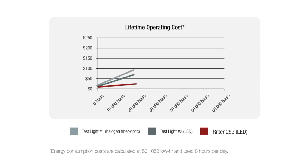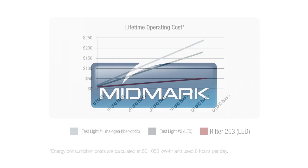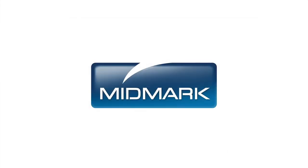The Ritter 253 LED Exam Light is cost-effective too, consuming approximately 67% less energy than traditional lighting and lasting up to 50,000 hours. For more information about accessories to enhance your Midmark 641 Barrier-Free Power Procedures Chair, contact Midmark Support Services at 1-800-MIDMARK.